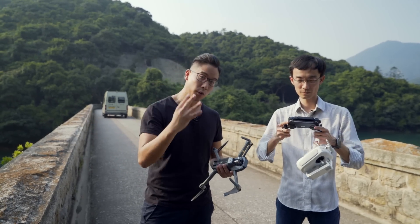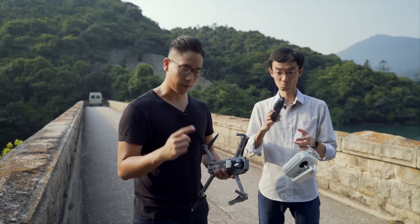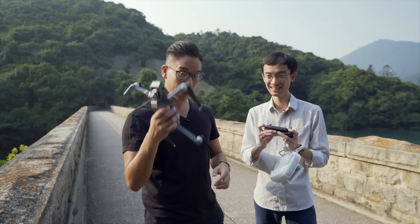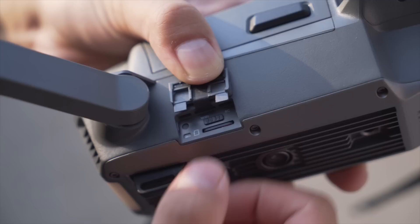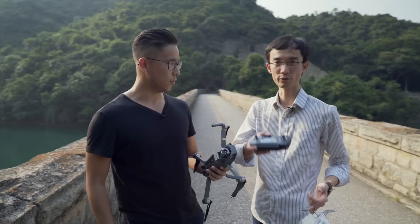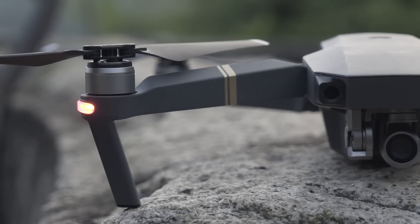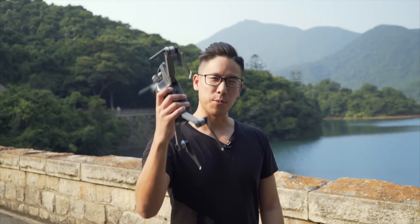At this point there are only four of these shipped out to any kind of press in the world, and we are one of them. So this is a first-hand exclusive look into the Mavic Pro. What's new about this is that you can control it with your iPhone — without the remote. With just your iPhone or Android you can fully control the Mavic Pro.